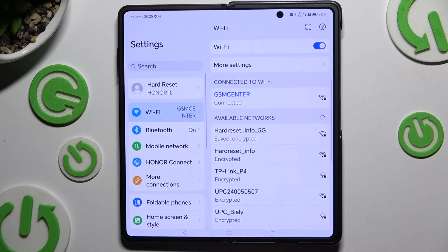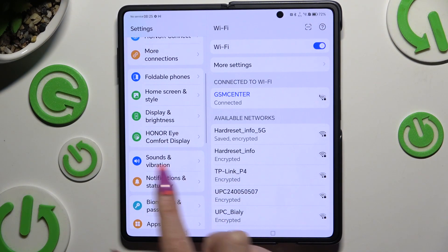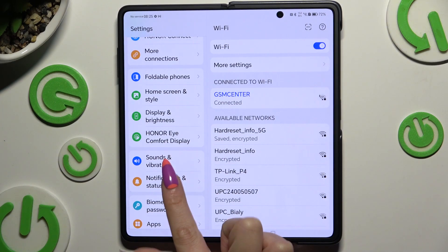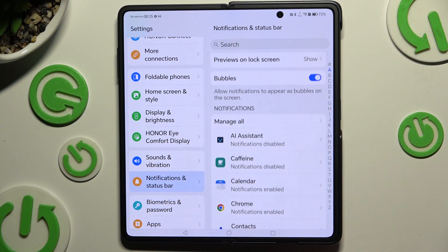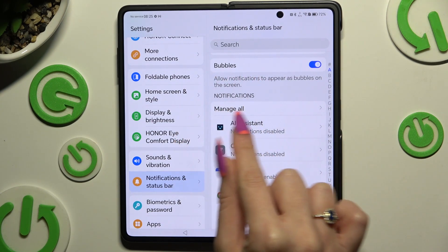Begin by launching Settings and hitting Notifications and Status Bar. When you're ready, scroll down and click on Manage All, located under Notifications.